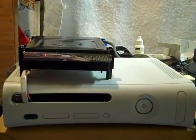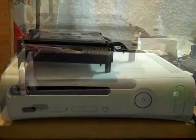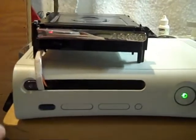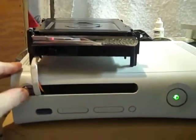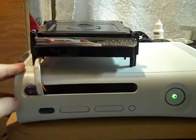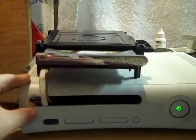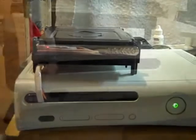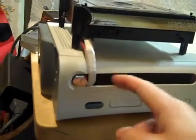Here is one mod that has the DVD drive painted and mounted on top of the console. As you can see, the eject button works just like it did before. There is also a metal screen to protect the motherboard here.